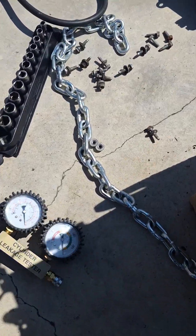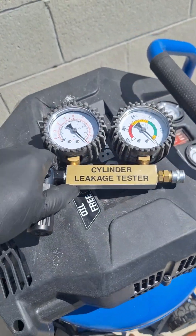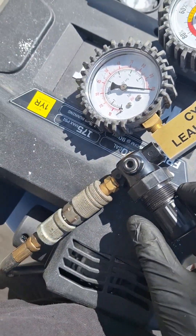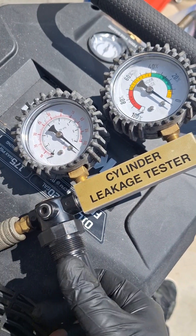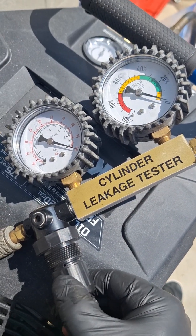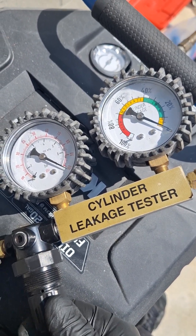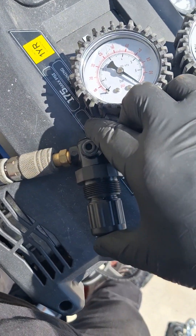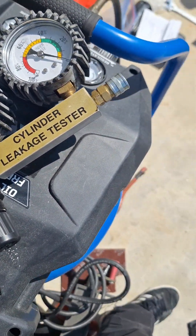I have my air compressor already built up with pressure and I'm going to show you how to set up your tool before you perform your test in order to get an accurate reading. Here on the tester we have the regulator — you pull down on it and twist left or right. Notice as I twist it the needles move. You want the gauge on the right side set at zero percent, no more no less. Once set, lock your regulator by pushing it in until it clicks, so that it doesn't turn during your test.